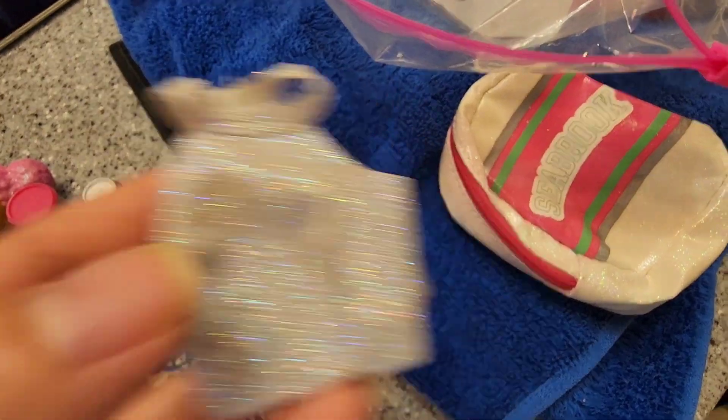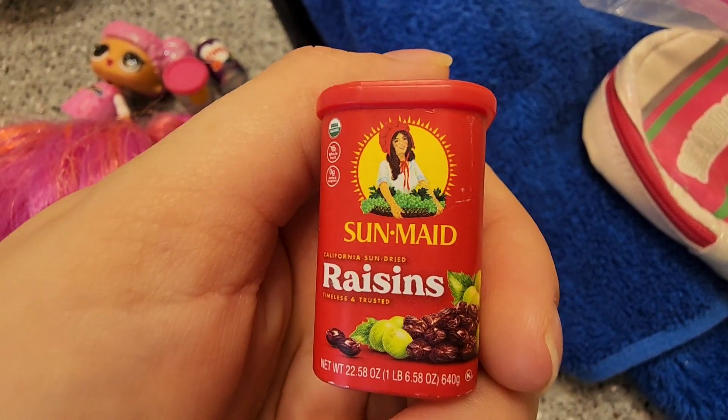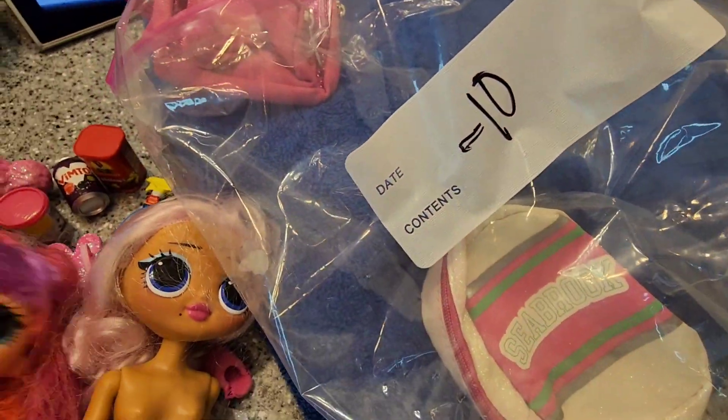This girl right here I got her from a garage sale — her and the other LOL were ten dollars both of them, a little steep but whatever. This is super cute, I love Reesons honestly. And then this girl — those two came together, see, ten dollars in that bag.